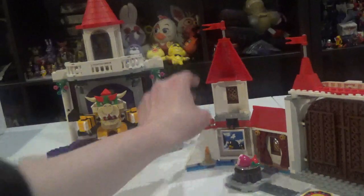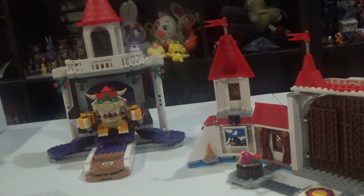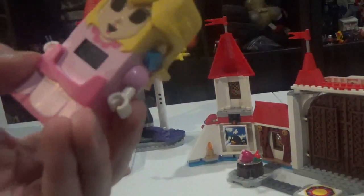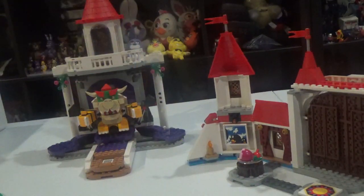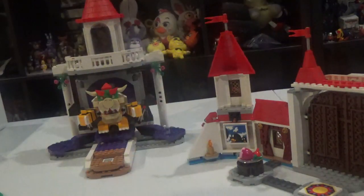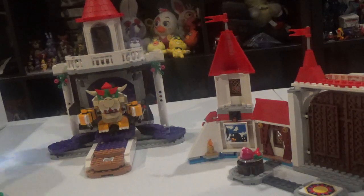Now, the power is still open. Can I show you something else? Now, my turn — put some Peach on. And let's start this. Here we go!